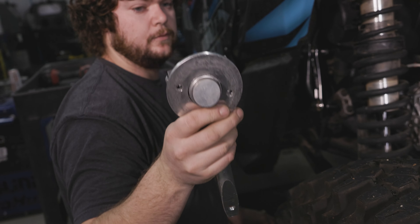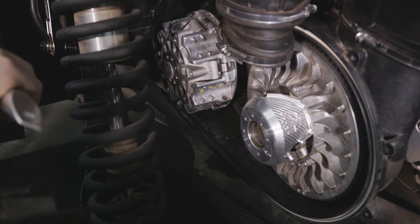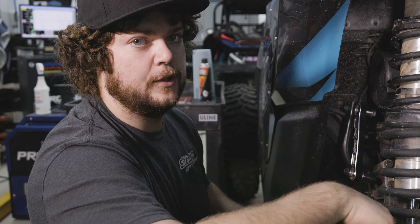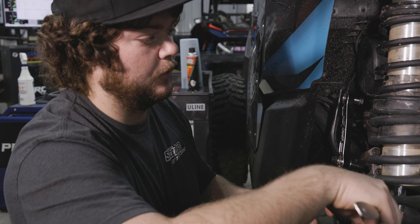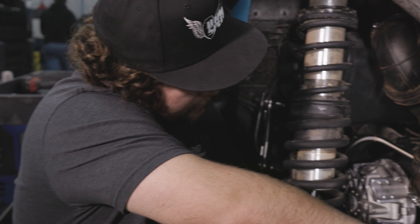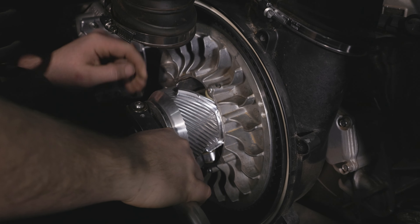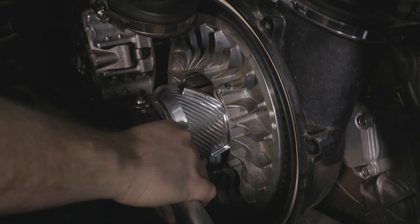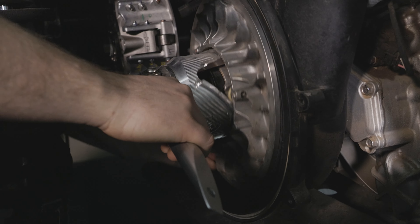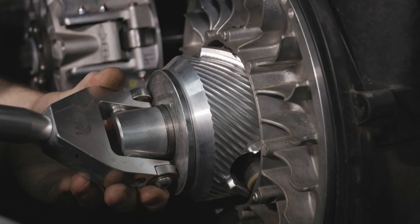I got this neat little tool from KWI for that. It's easiest to remove the secondary when you're in park or neutral. And then when you go to reinstall it, put the machine in gear and it makes it a little bit easier to find those splines and get them lined up, because sometimes that can be a pain. So we're going to just go ahead and thread this in and pull it out.